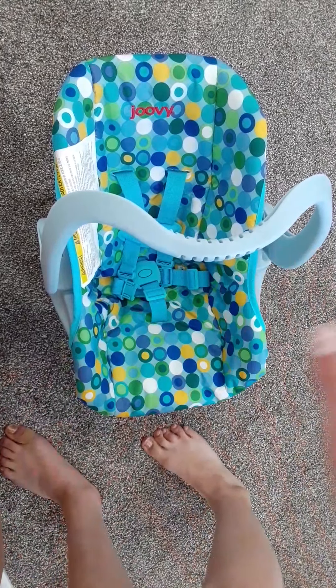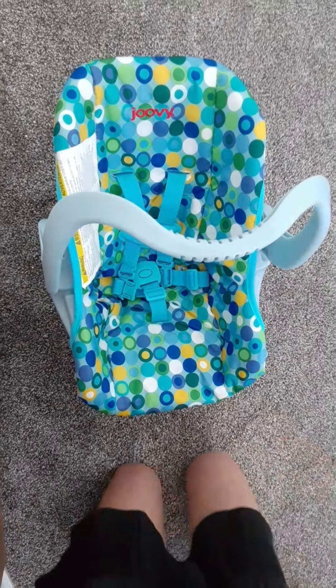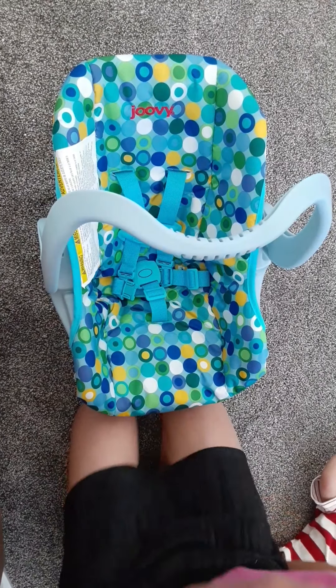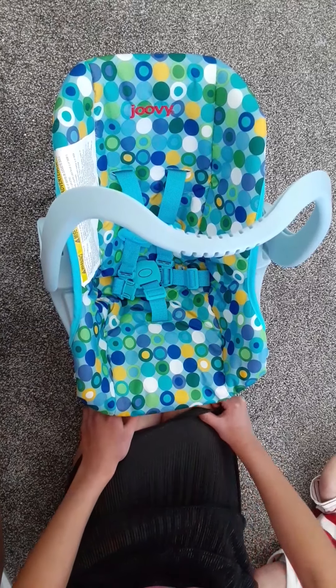Hello everybody and welcome back. In today's video I'm going to be doing a Reborn tutorial — how to make your Reborn look realistic in a car seat.